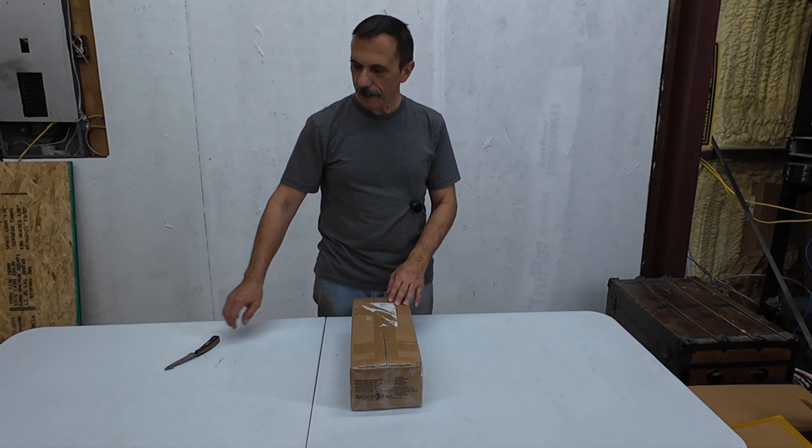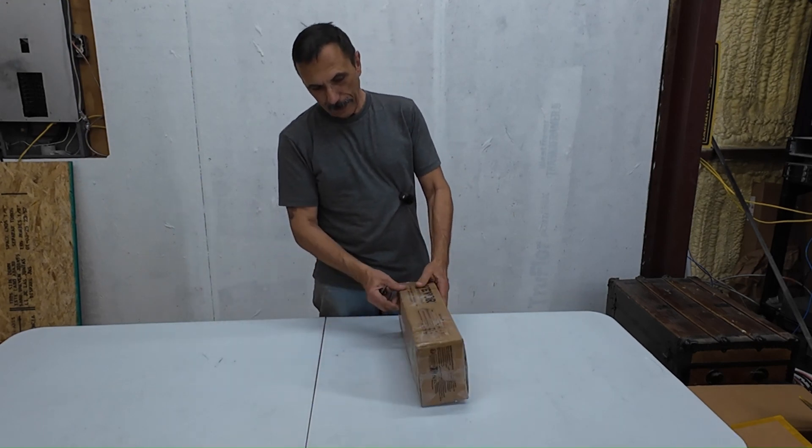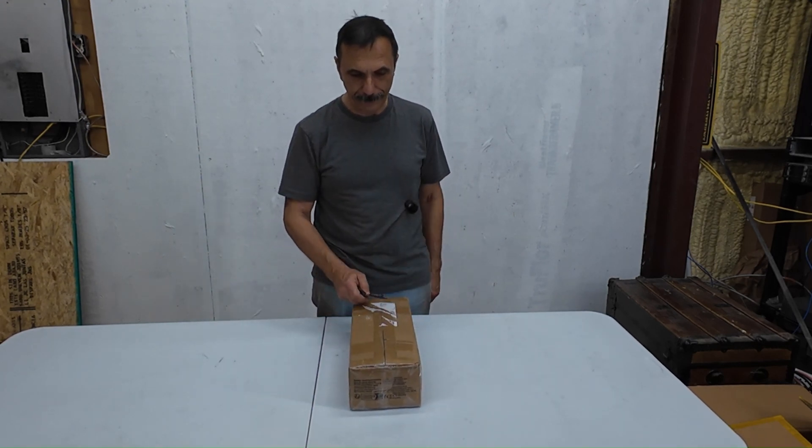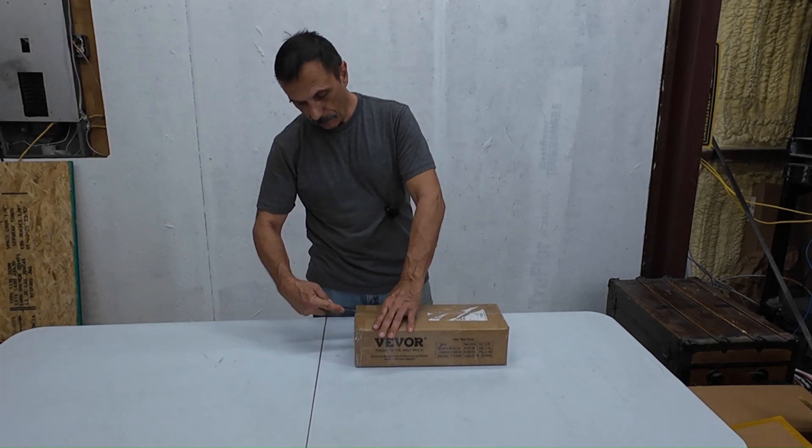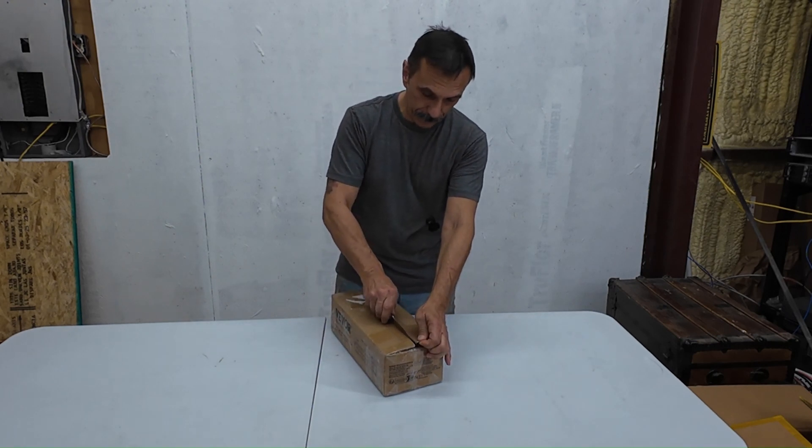Alright, let's go ahead and start unboxing this thing. I haven't opened this yet, so you're seeing it for the first time along with me. Hopefully this thing works out for us.